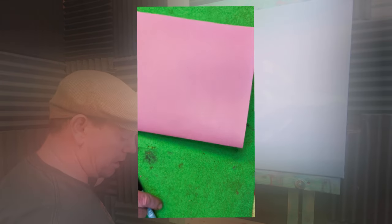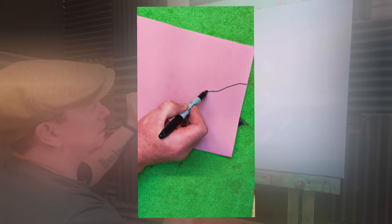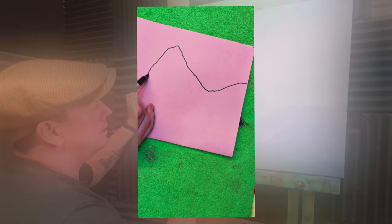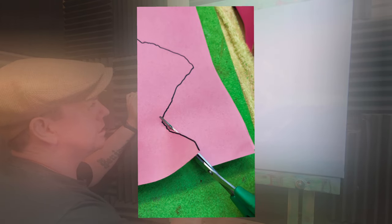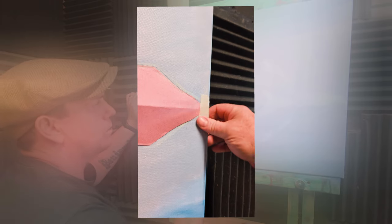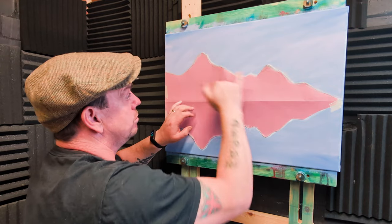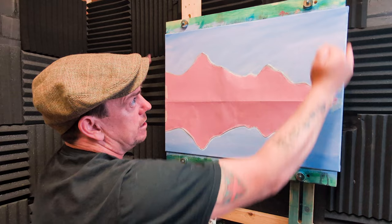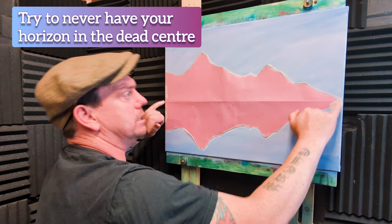Take some construction paper or card, fold it in half, and sketch on a quick little mountain range — be as complicated or as simple as you like. Then just cut out your mountain range; be careful, scissors are sharp. Unfold the paper or card and what you're left with is a template. Stick this template to the canvas. I took the folded construction paper, drew on the mountain, cut it out, opened it up.